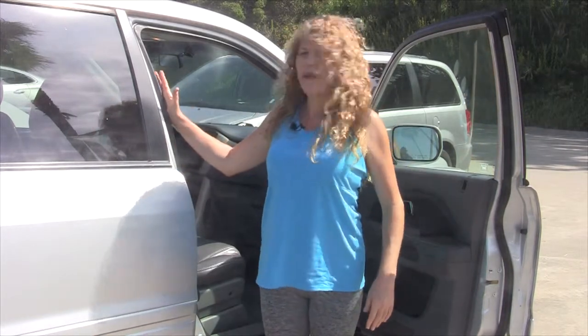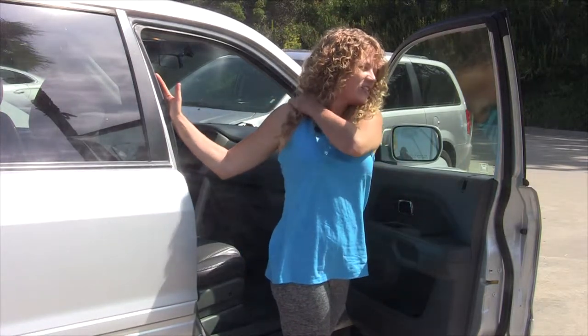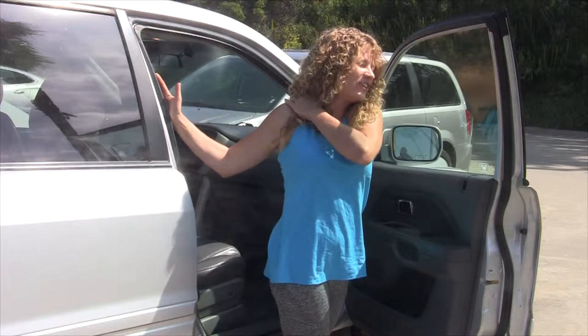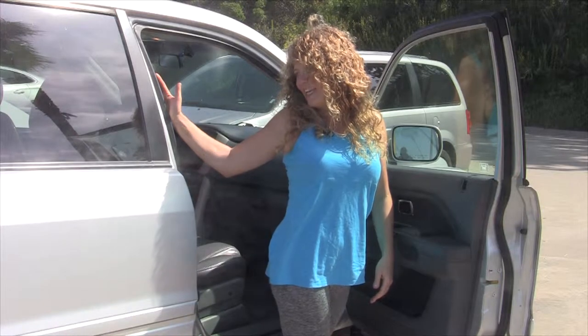Let's roll the shoulders back and just place your hand maybe right off the door jam and open into a twist. Turn that head away. You can even reach across and massage your shoulder and your neck. You can turn that head towards the twist, melting that shoulder blade in.